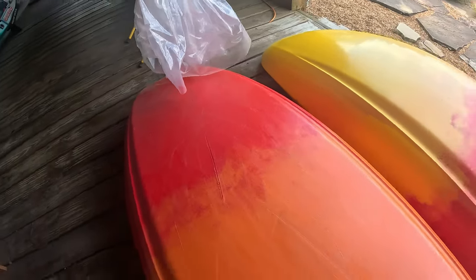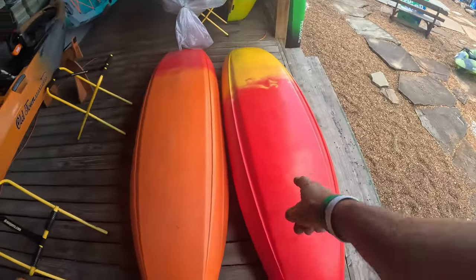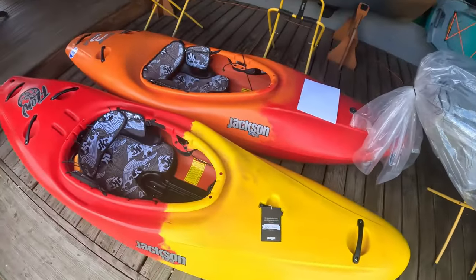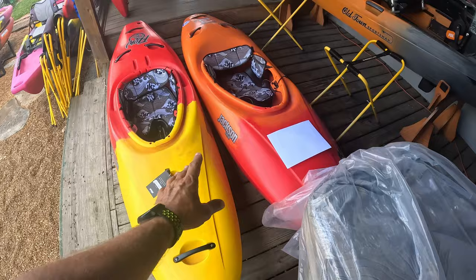A lot less rocker in the Z3. I'm liking what I'm seeing with this Flow. So yeah, there's a quick little look over of the Z3 and the Flow — gives you guys a quick idea of the difference between these two, because they're very different.